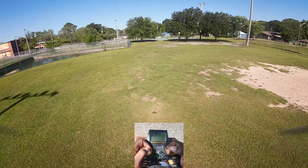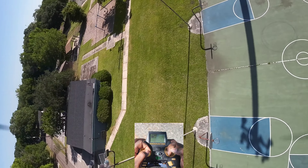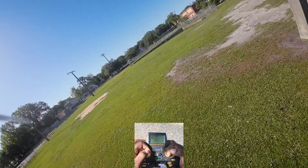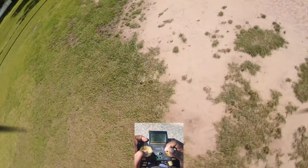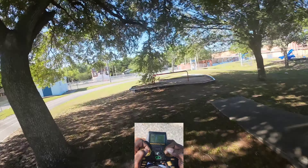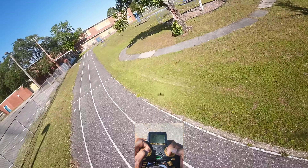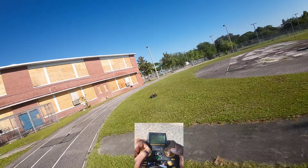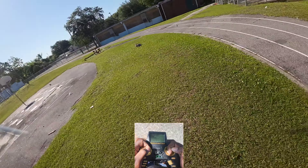I put a motor output limit on here because I'm not running a GoPro, and I used to fly at 1700kv. So the motor output limit — I guess it's better than the throttle limit.